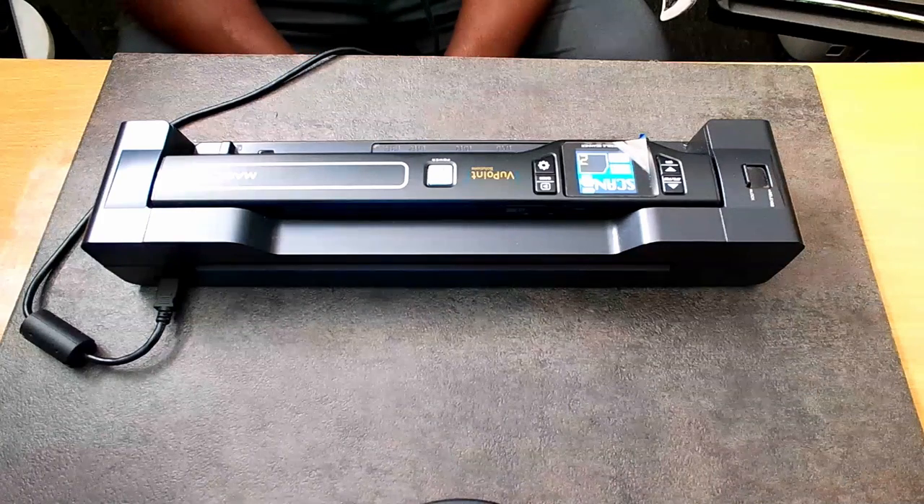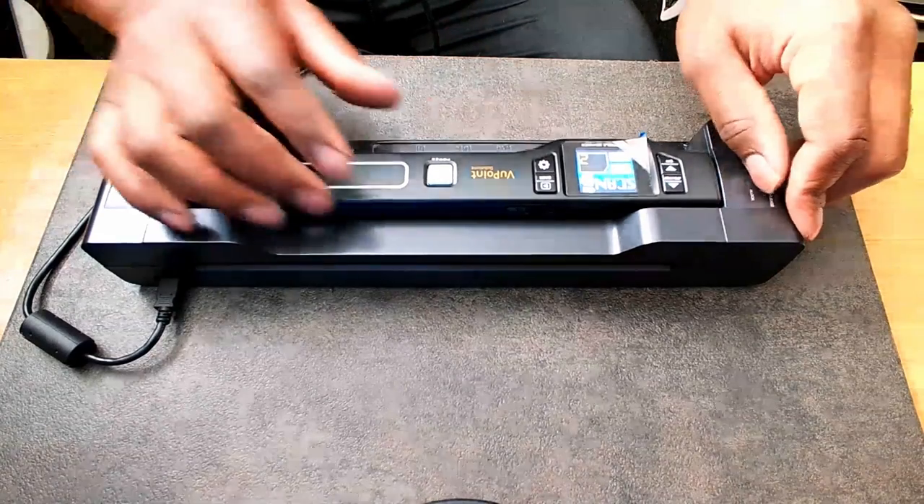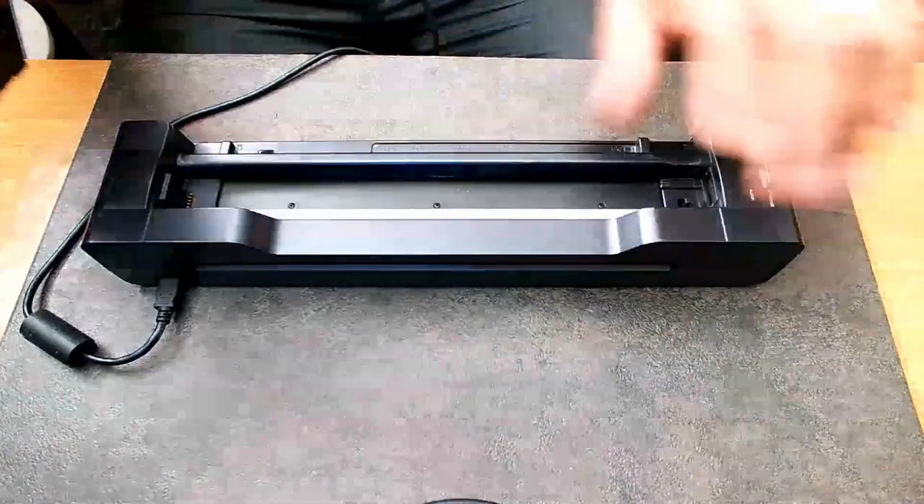For the last scan, I'm actually going to show you why I like this thing — because you can actually remove it from the dock. Boom, take it off.